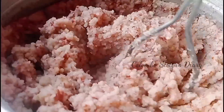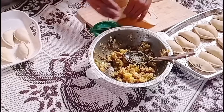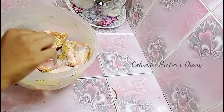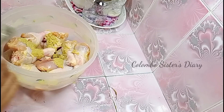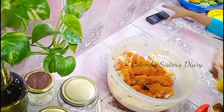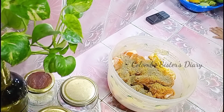We are going to clean the kitchen and make the kitchen light and clean. We will clean the kitchen and start the marination. We will clean the chicken and begin marinating it.